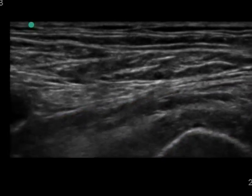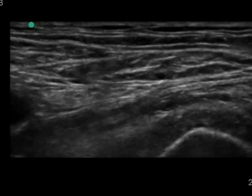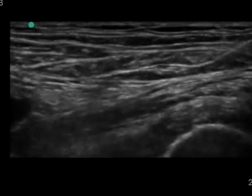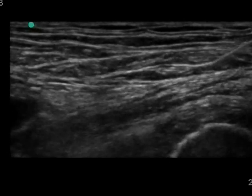This block provides excellent analgesia in hip fracture patients prior to positioning for spinal. In some centers, it is also performed for total hip replacement surgeries.